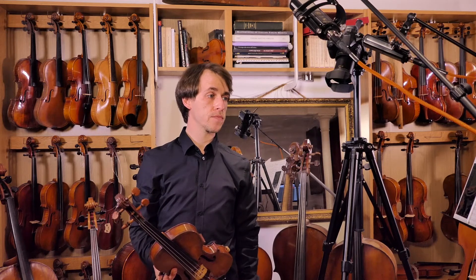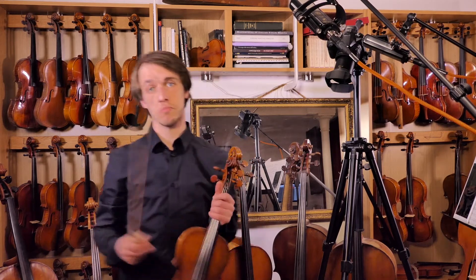So, the last repetition of G major. I've done all the talking, so let's do some playing.